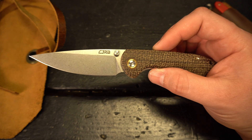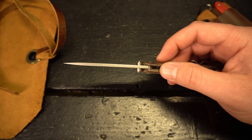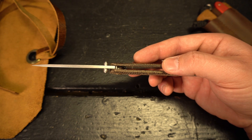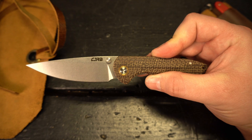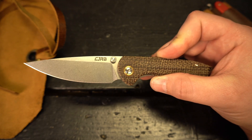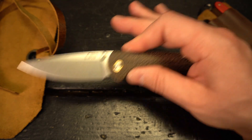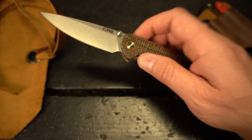What you have here is a 3.5-inch stonewashed D2 blade that is 0.13 inches thick. You have a handle length of 4.62 inches with a handle thickness of 0.55 inches, so this is a pretty thin and slicey knife. Your overall length is just over 8 inches, coming in at 8.12 inches, and the weight is 3.67 ounces. On my channel, anything under 4 ounces is ultra lightweight — that is an ultra lightweight knife.